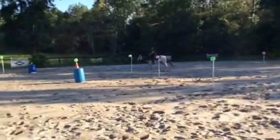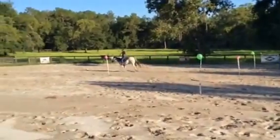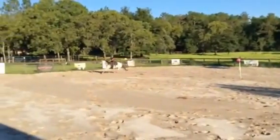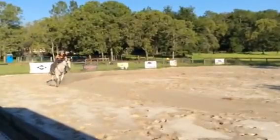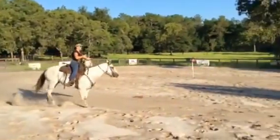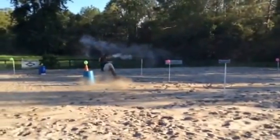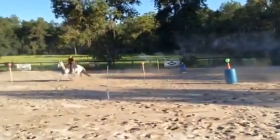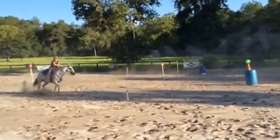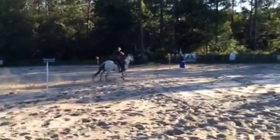A little left lead lope. Whiskey prefers to lope on her left lead — we've discovered that. We're going to do some shooting; we've got a gun out. Back to the trot, get a little control back, a little correction.